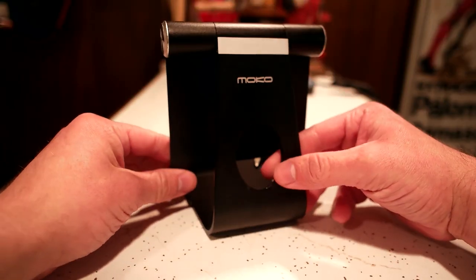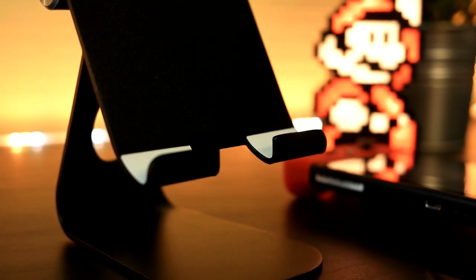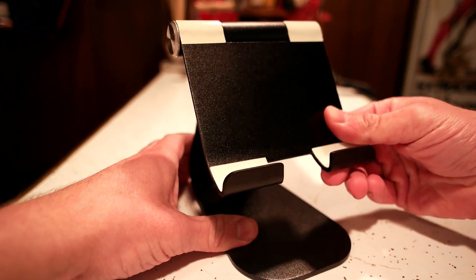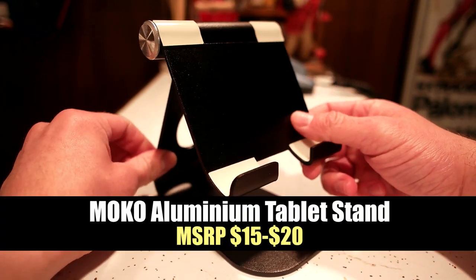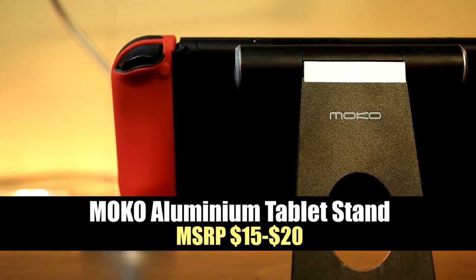If you're familiar with an iMac, this should look very familiar to you because it literally has the same look and feel of an iMac stand. It's very solid and tremendously well built, especially for only $15. This stand only costs $15.